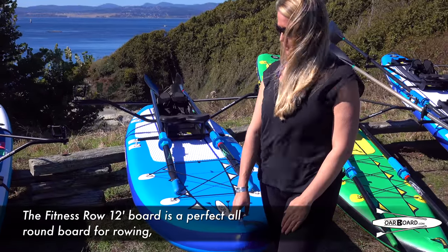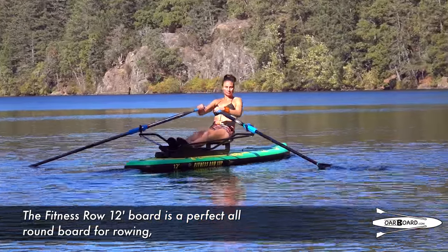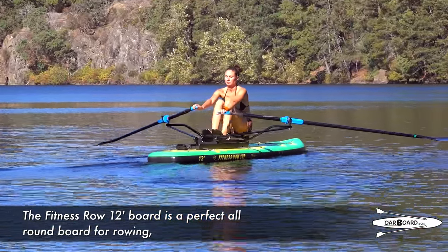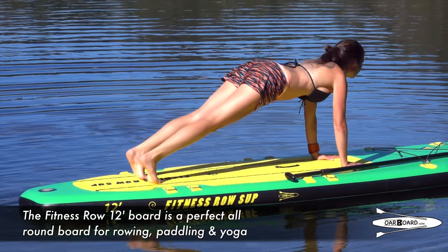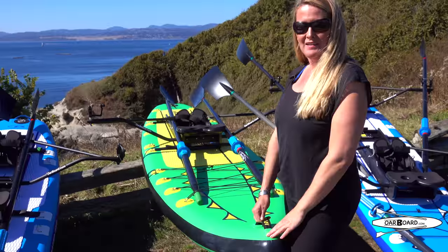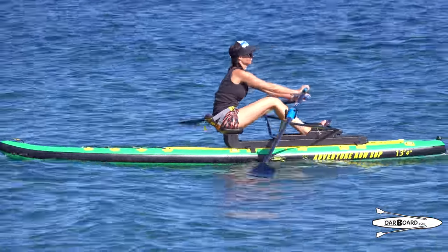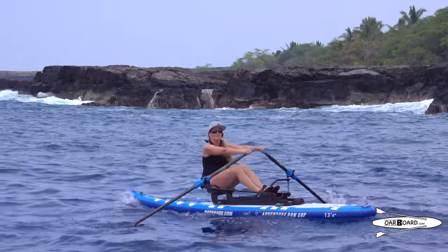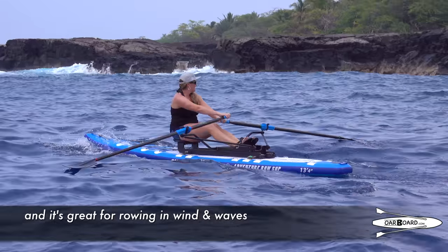The Fitness 12 board is a perfect all-around board for rowing, paddling or even yoga. The Adventure Row 13-4 is a touring board that's great for exploring and for rowing in wind and waves.